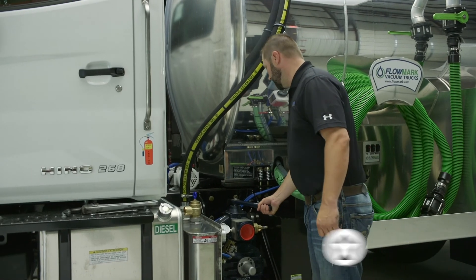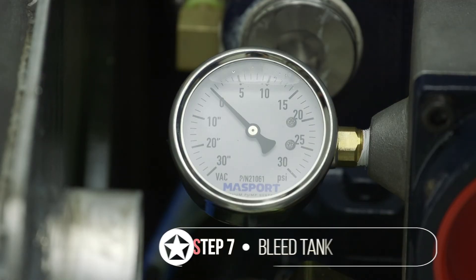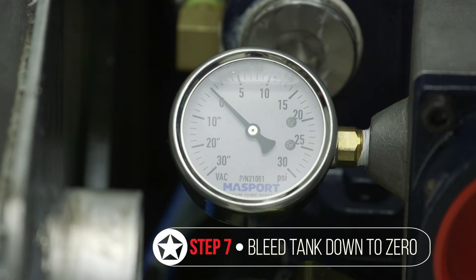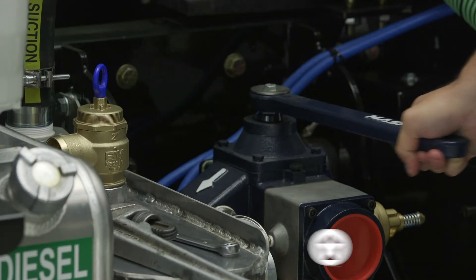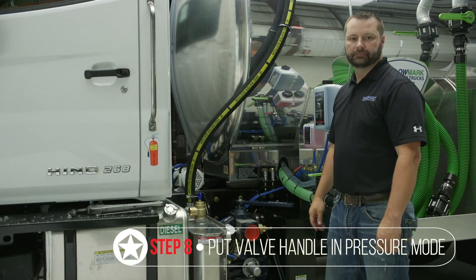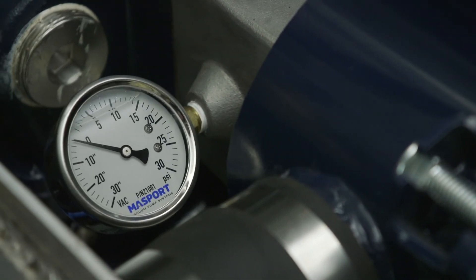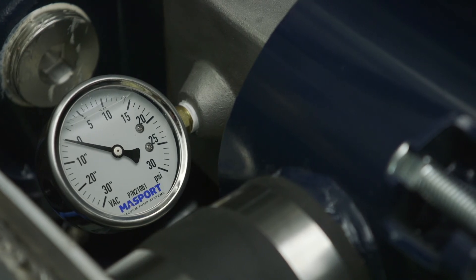Put the pump back into the neutral position and bleed the tank off. Make sure it's back down to zero. While the pump is still engaged, go ahead and put it back into pressure mode and make sure you're getting the correct reading. After we have our optimal pressure reading on our vac pressure gauge, that's all the steps in setting a pressure relief valve.